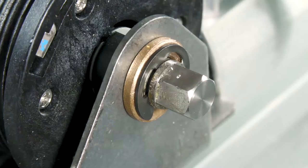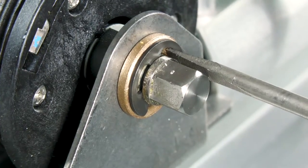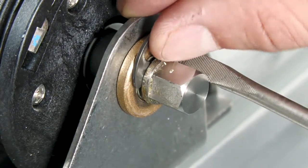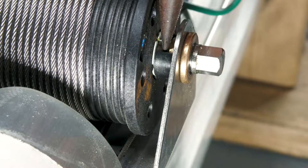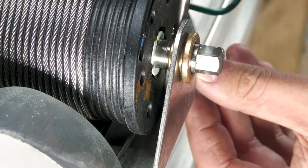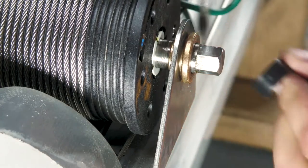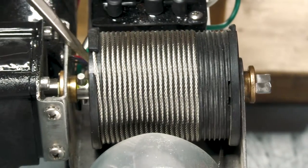Now we can free up the motor shaft from the wrap drum. First, you're going to remove this E-clip with a flathead screwdriver. Next, we can remove the wrap drum spacer with a pair of needle nose pliers. And now we can slide the wrap drum over to pull out the drive pin.